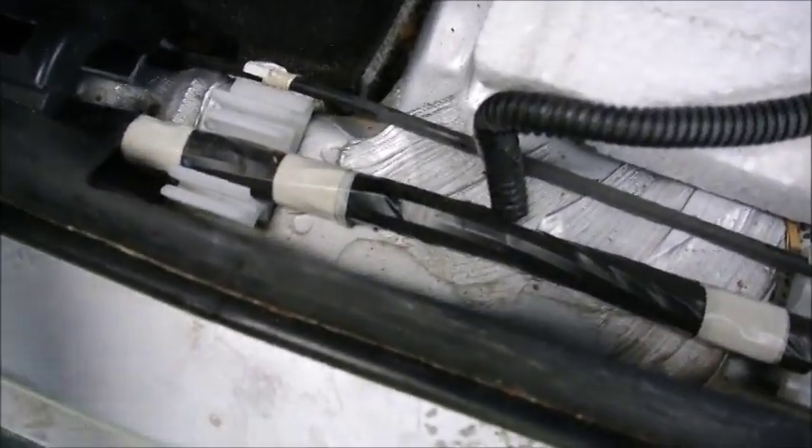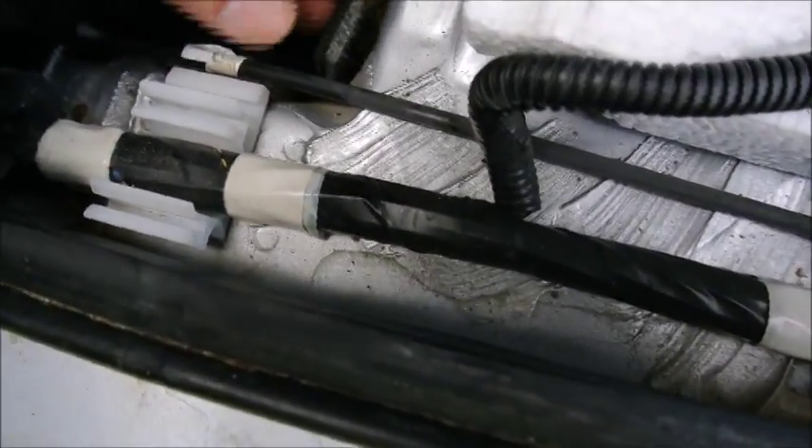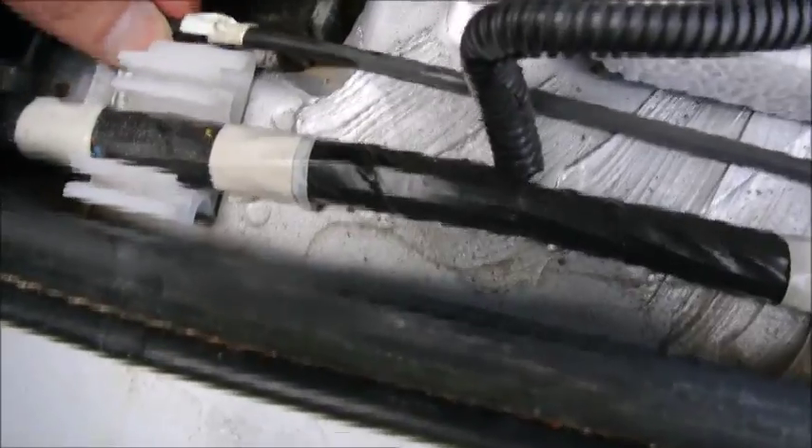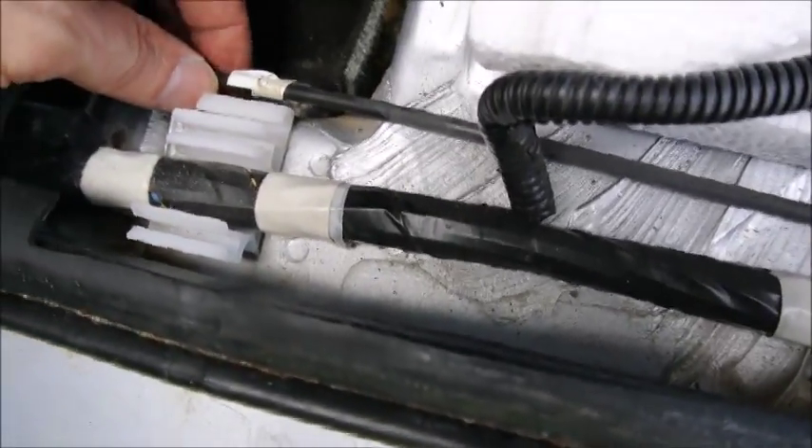So when the trim is removed — that side trim on the door — it will look like this. The cable for the gas flap is this one. It's easy. I pull it out; it was here originally, now it's there. So what you need to do is attach the replacement cable on this one.